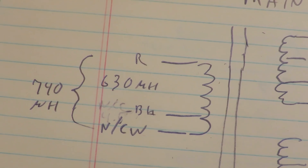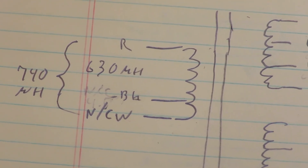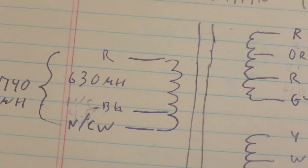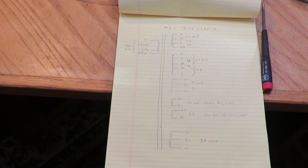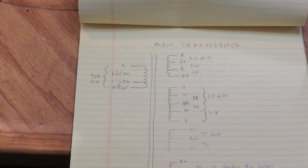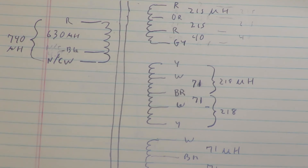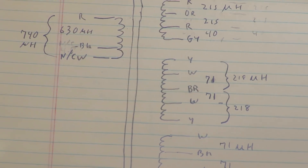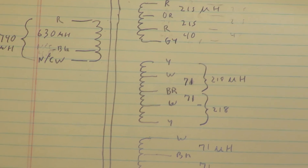On the primary, between red and white I get 740 microhenries; between red and black I get 630 microhenries; and only a handful of microhenries between black and white. I use the red and black as the main primary — the white wire doesn't connect to anything on the motherboard. The next auxiliary winding has two sets of voltages: the brown is the center tap, two white wires provide one set of secondaries, and yellow wires provide a second set.